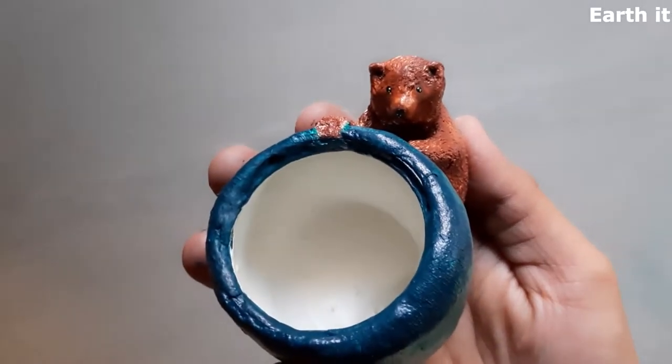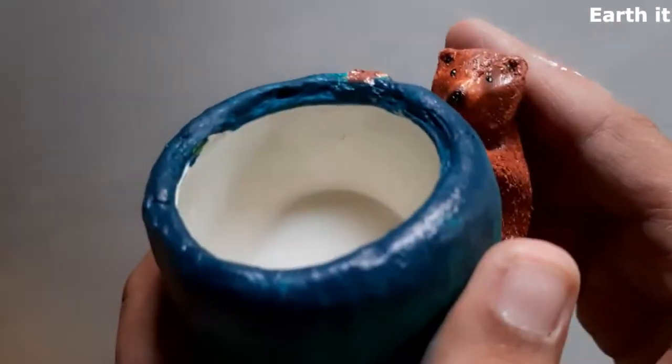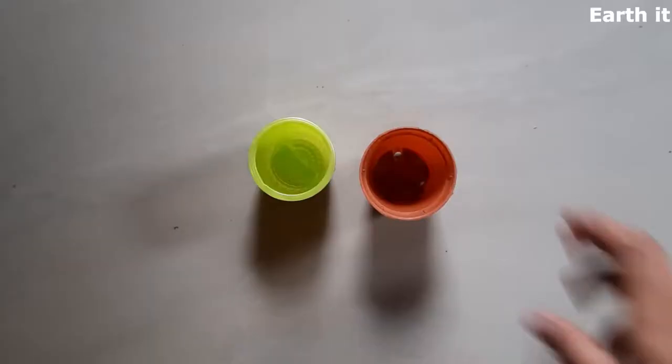Hey guys, welcome to Earth It! So today we are going to make this cute little multipurpose art decor with materials that are going to be easily available in our home. Let's begin.